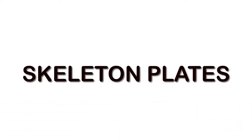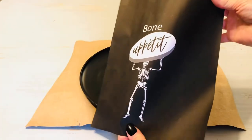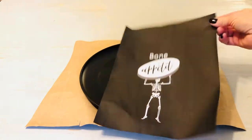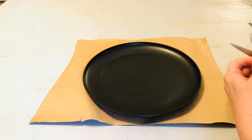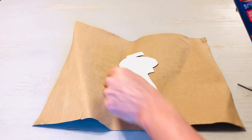If you live in a small space like we do, you're probably short on storage for holiday decor. So I am going to show you some projects that are going to store really compactly. And the first is this plate. These plates cost 50 cents at your local Target store, and I have made the Skeleton Bone Appetit printable for you.